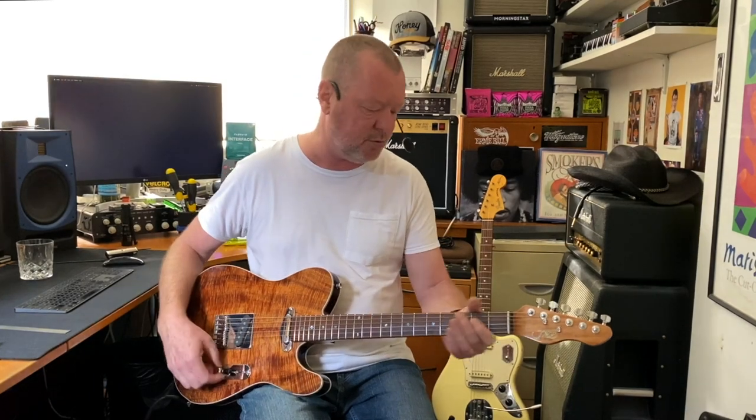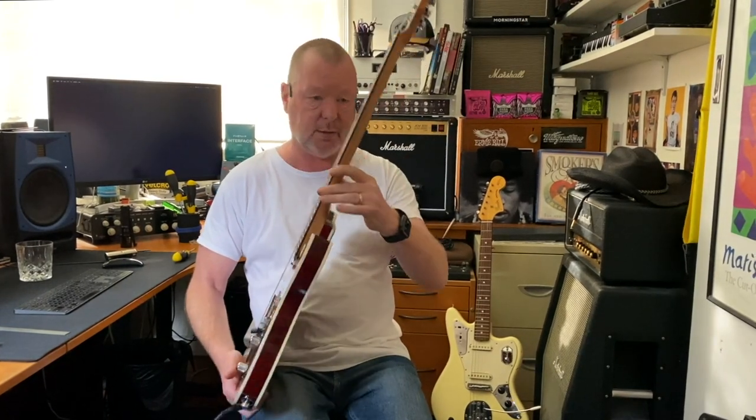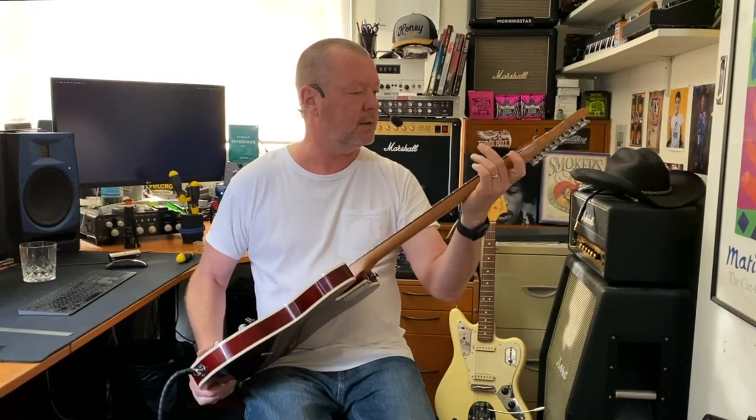Man, it is a smooth ride. This neck — you might have seen my other J-caster video that I put up a couple of days ago — this neck's a little bit thinner in terms of its profile. A bit more like a 50s neck, I suppose, you could say.